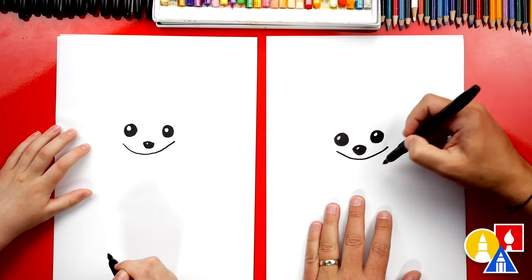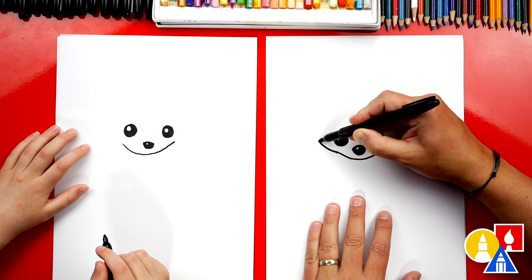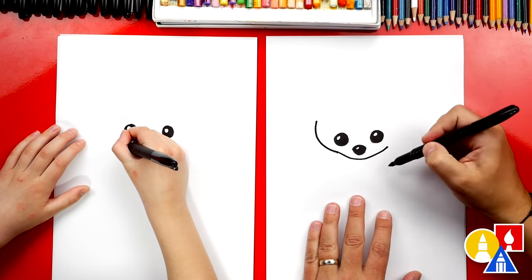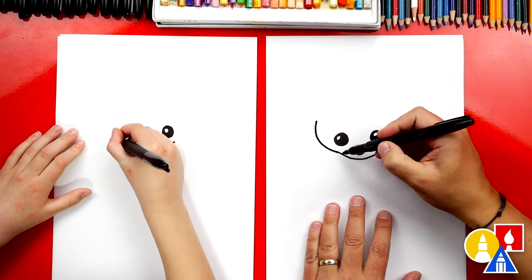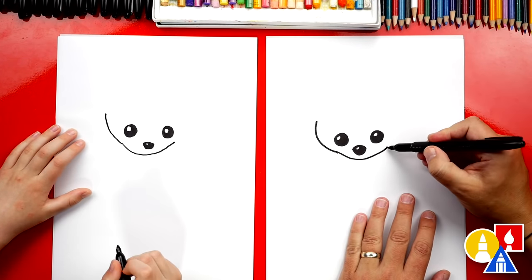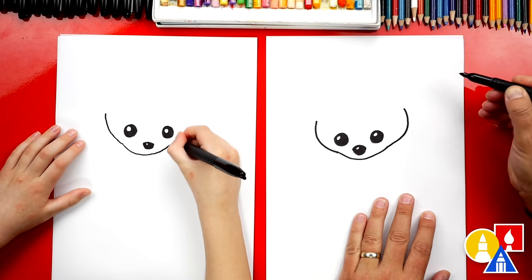It does look like a big smile, huh? Now we're gonna draw the cheek. We're gonna come out like this, and then we're gonna come up higher. Go ahead and do that side, and then we'll do the other side too — so come out for little chubby cheeks. Now we're gonna do the same thing on the other side. We'll come out for the chubby cheeks, and then back in.